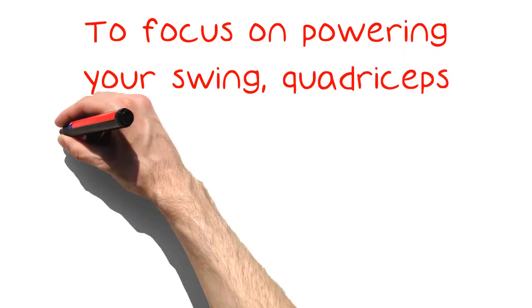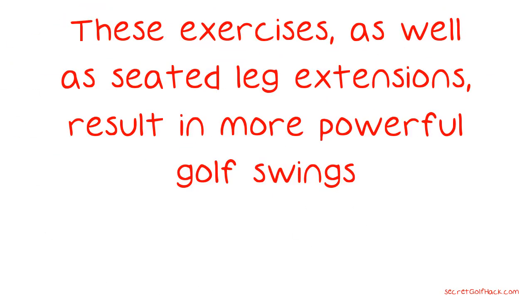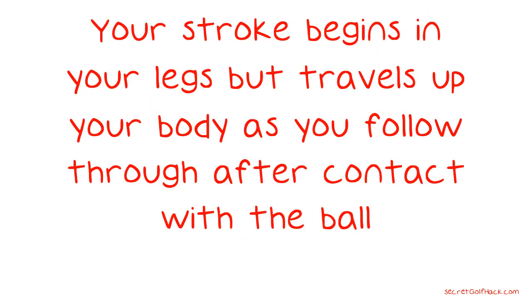To focus on powering your swing, quadriceps exercises such as squats and lunges are the way to go. These exercises, as well as seated leg extensions, result in more powerful golf swings. Your stroke begins in your legs but travels up your body as you follow through after contact with the ball.